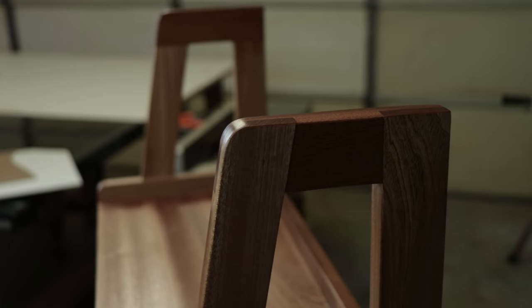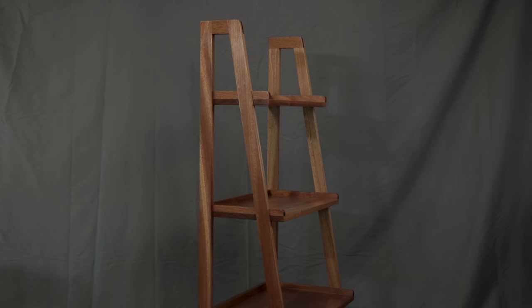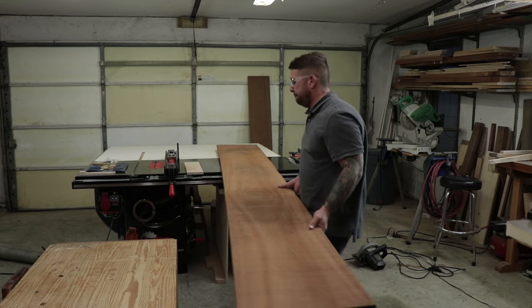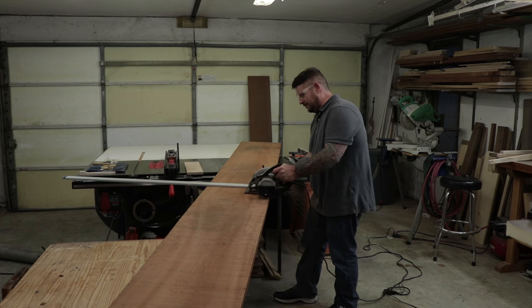Hey everyone, today I'm going to be making this modern style ladder bookcase. I picked up this giant piece of sapele from my local hardwood dealer. I thought it would be fun to build the whole project out of one piece of lumber.